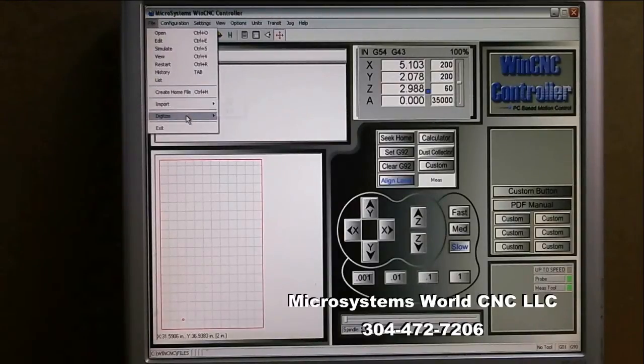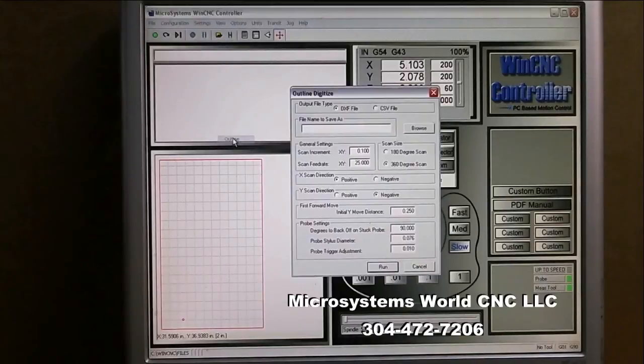Back to this: I go to File > Digitize Outline. The first thing I want to do is set it so that I have a DXF file output. This creates an outline around whatever I'm going to be working with.